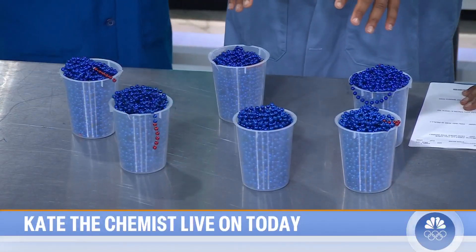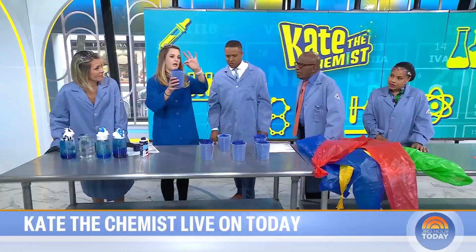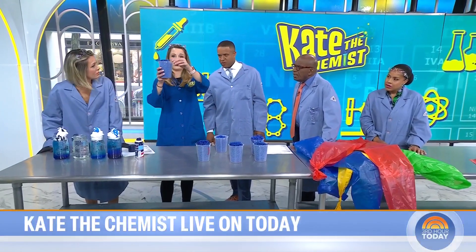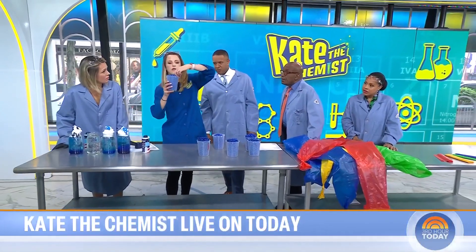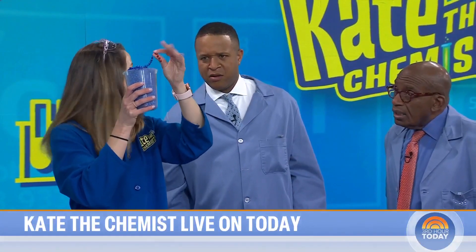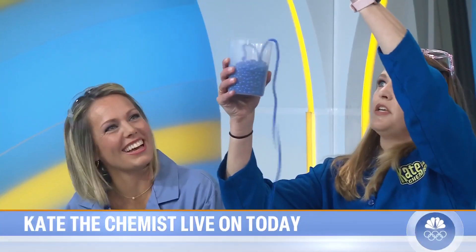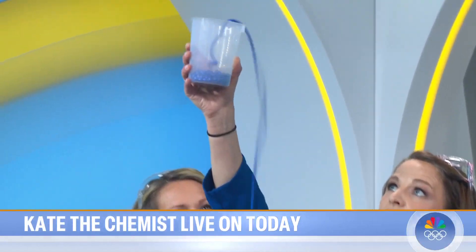These are called Newton's beads, or the self-pouring chain. You've got a red end on the beads and a beaker. You're going to throw it forward, do a little lift, and then squeeze the beaker — so it's a throw, lift, squeeze. Watch — it climbs out the top, and the higher you go, the more it keeps going.